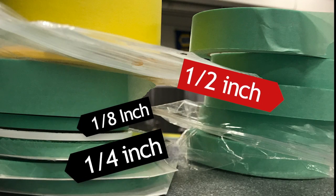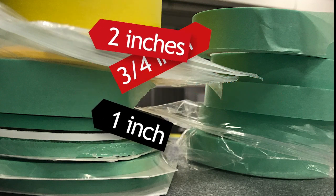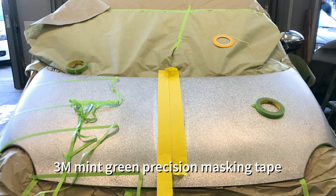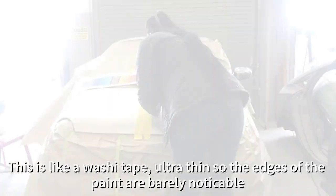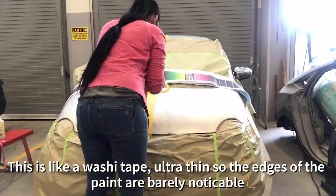I used a 1/8 inch, a half inch, a quarter inch, three quarters inch, one inch, and two inch tape — 3M mint green precision masking tape and 3 inch yellow fine line tape. This is like a washi tape, ultra thin, so the edges of the paint are barely noticeable.